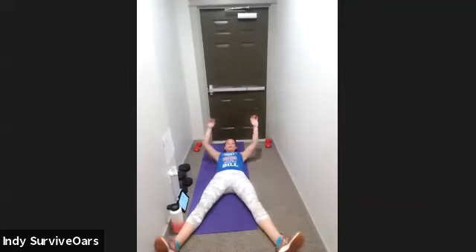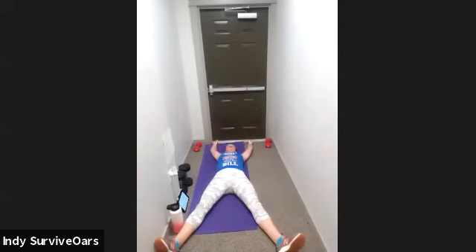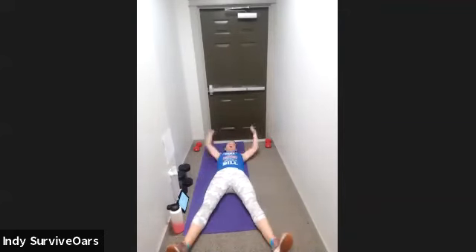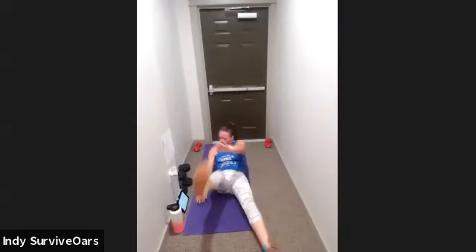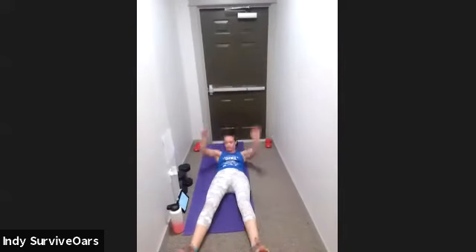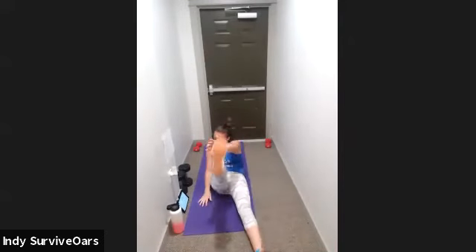Star crunch is coming up — legs are wide, arms are wide. Think about starfish. Three, two, one, go. You want to lay all the way back down before you come up — that's what makes the crunch work. It's when you reset your body and lay back down. Ten seconds, here we go. Three, two, one, rest.